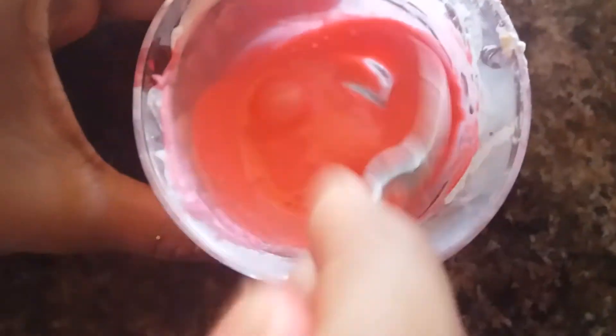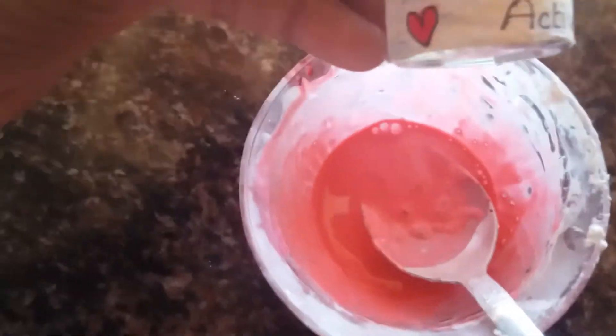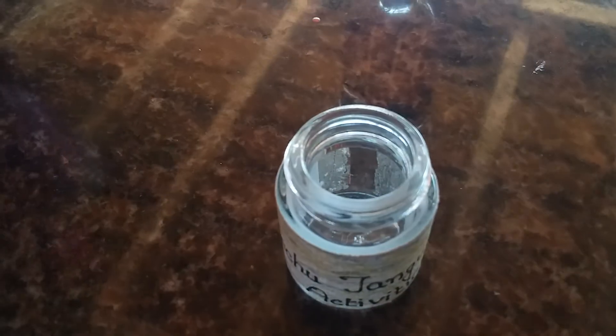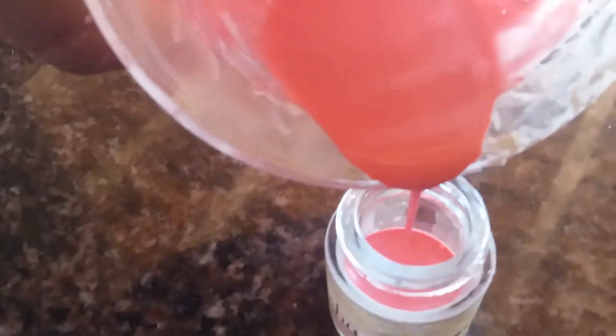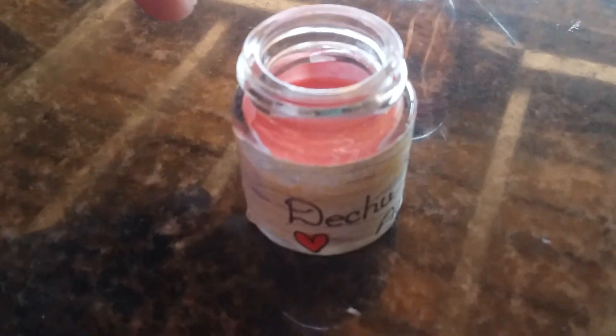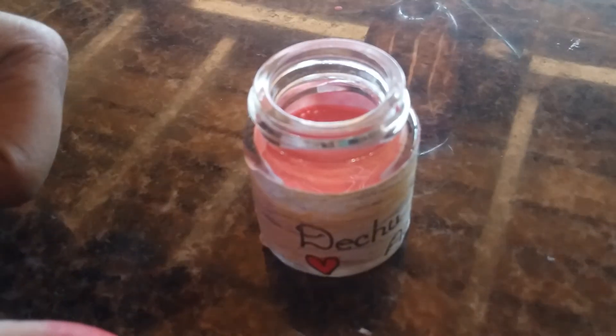Now I have taken a container here — just fill the paint into the container. If the batter is too much, first fill it into the container and then put the sketch inside and mix it. I used only a small amount of batter so I put it in directly.